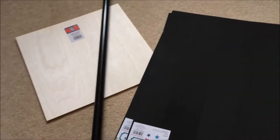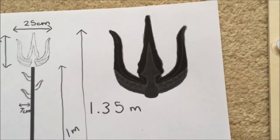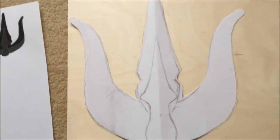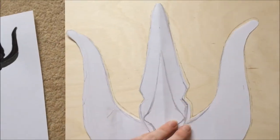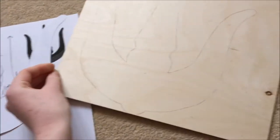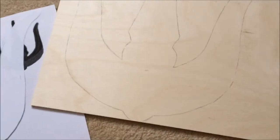I wanted to get some of the big blocks of foam but they didn't have any, so I'm just going to have to use this and then paper mache. I drew this design bigger and put it onto a piece of paper, then drew around it onto a piece of wood, and I'm now going to cut this out and try to get it so that the tube slots into the bottom.